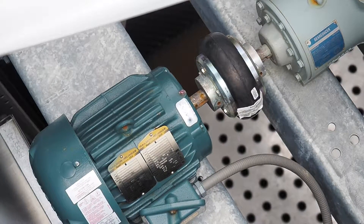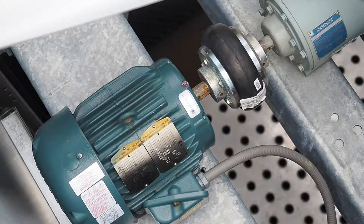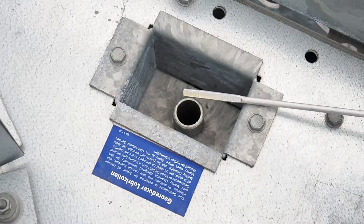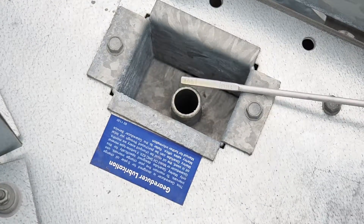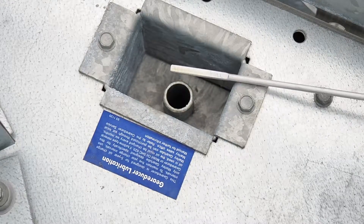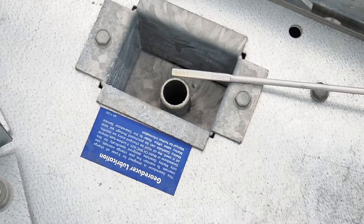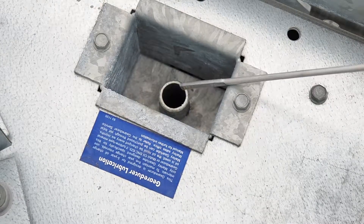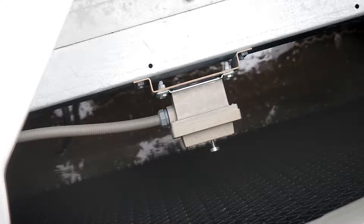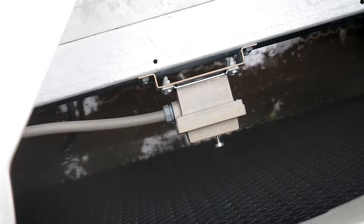It's a self-contained unit shipped from the factory. It should be reviewed periodically to make sure it isn't leaking by accessing a dipstick. This is a dipstick — there's one for each gearbox assembly. To read it, simply shut the fan down, shut the motor off, let it sit for a period of time, and then read the dipstick as you would any dipstick device. We recommend changing the oil with Marley synthetic oil every five years. This is a picture of the vibration switch installed in each cell.